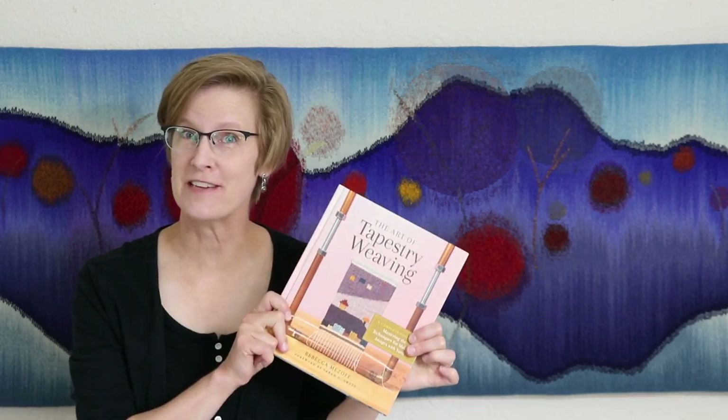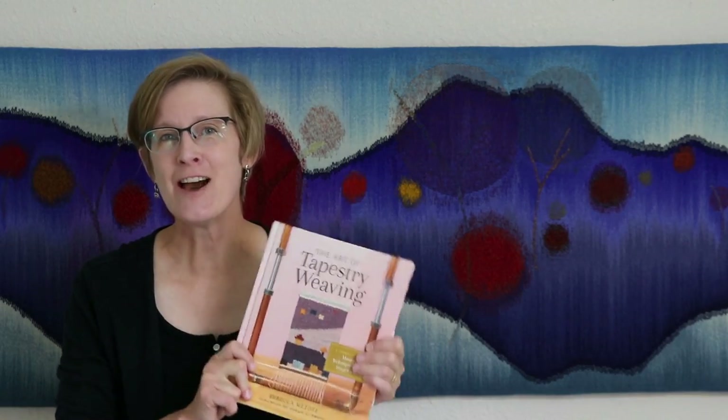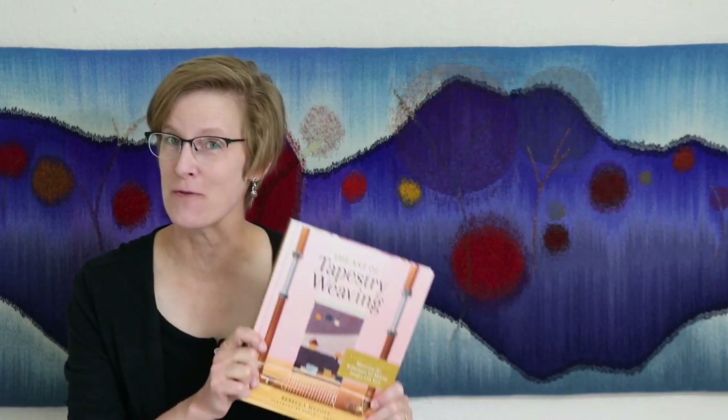A question I get a lot from readers of my book, The Art of Tapestry Weaving, is how tight should my warp be? This is something that is really hard to communicate in printed form, so this video should help you figure out a little bit better how tight you should have your tapestry warp as you're weaving.